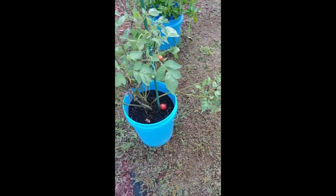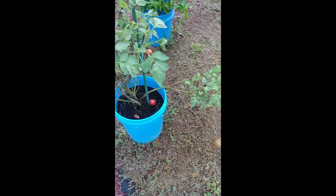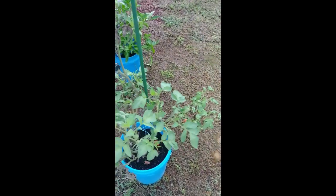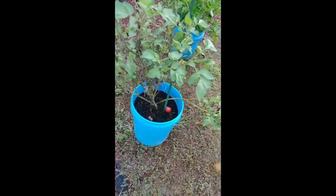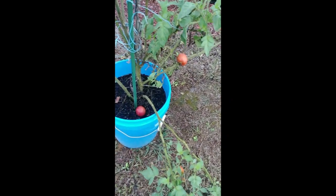Now the black brandywines — they have not turned. None of them have turned black. They stay red, and it makes me wonder if I've still got them too close to some of the other tomatoes. They just will not turn black; they're staying red or that peachy color.